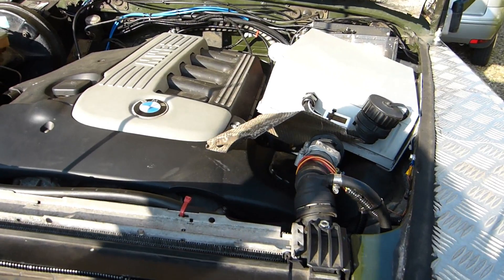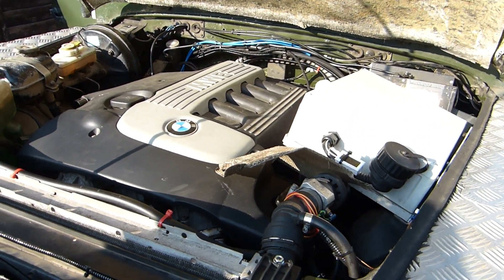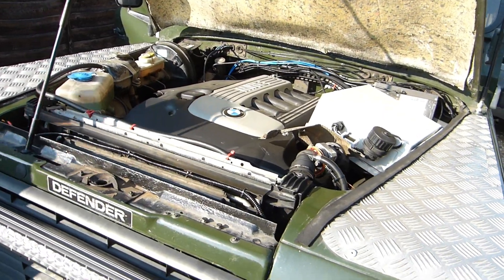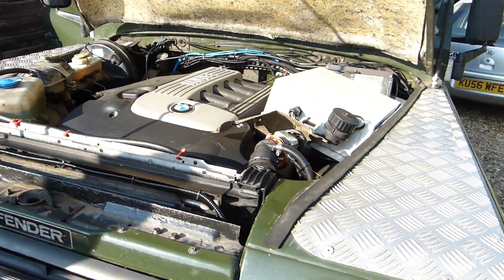We'll start it up and have a little listen and then go for a little drive. It sounds lovely — it's really smooth. I'm definitely converted to six-cylinder engines now; it really is lovely. The exhaust is still a bit of an issue — we've got the TD5 exhaust on here.